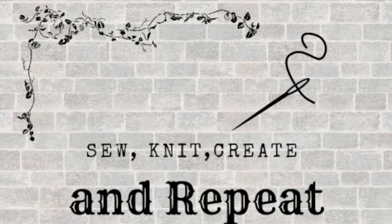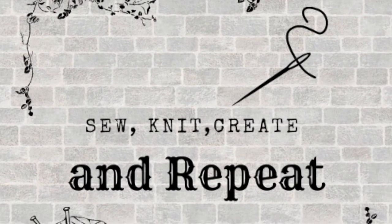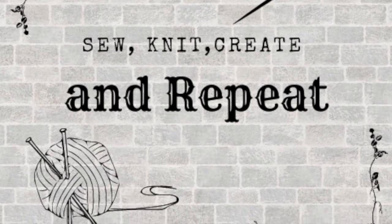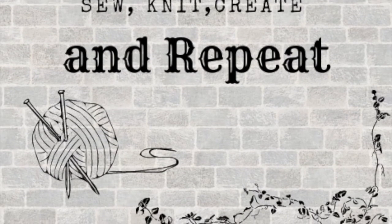Kia ora! My name is Carla and welcome to episode 7 or 8 of Sew Knit Create and Repeat. Hi, welcome back, welcome to anybody new, and hopefully this setup looks okay. It's the middle of the school holidays here so I just got a little bit of time to record. As I said, my name is Carla. I'm coming to you from Aotearoa, New Zealand, and we live in a little settlement just on the east coast of the North Island.